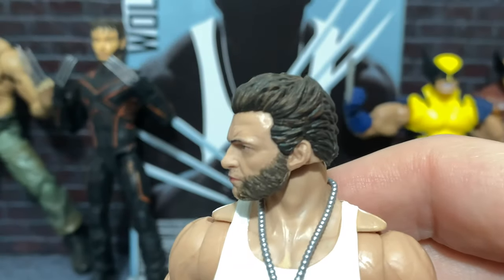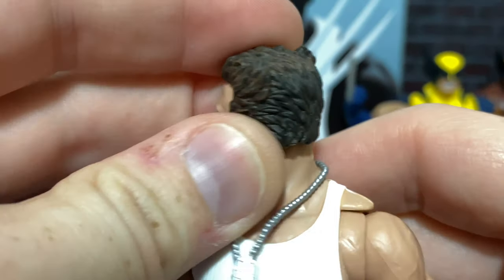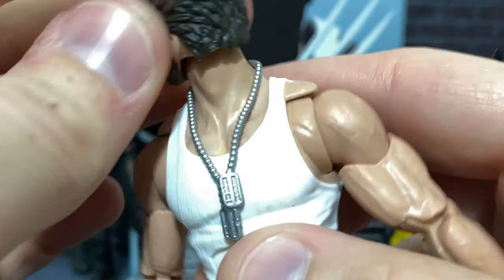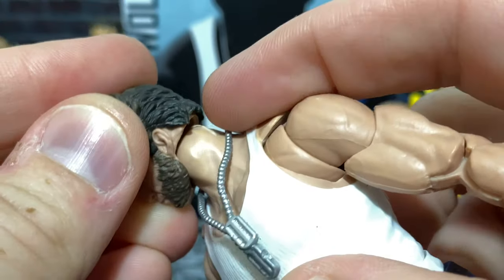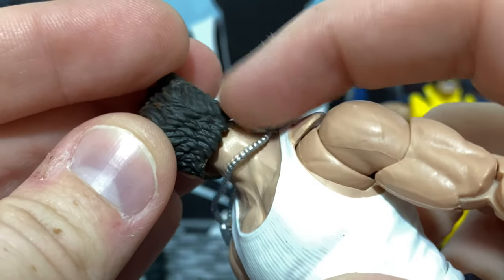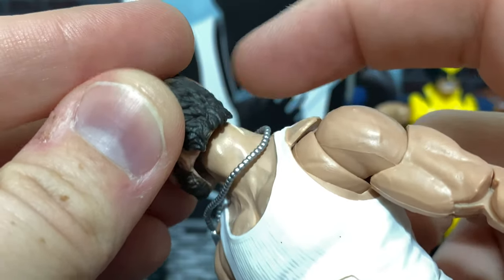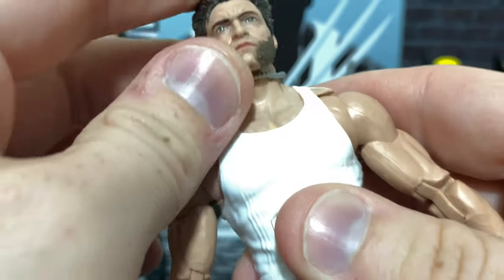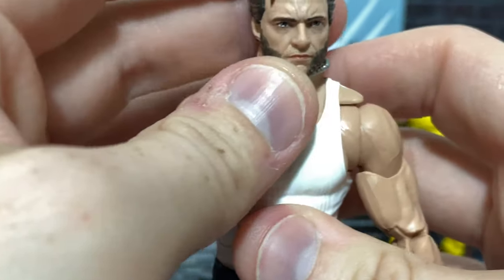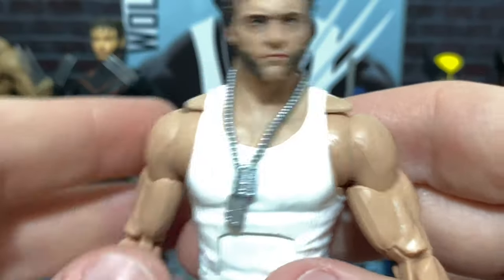So I hope Hugh's doing well with that. The hair sculpt is especially impressive. You can see that every strand is as detailed as it can be, and even the cutoff to the hair — you can see that the hair is actually a separate piece, and it's not just a smooth cutoff. You can actually see the strands go down. Bottom of the chin here, you can see where the mutton chops kind of continue. I just think this really looks great.